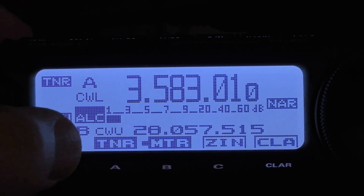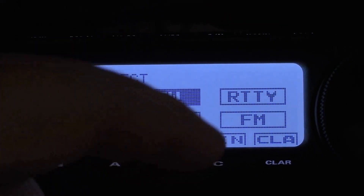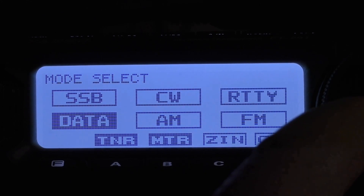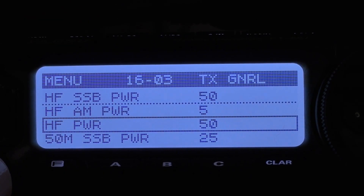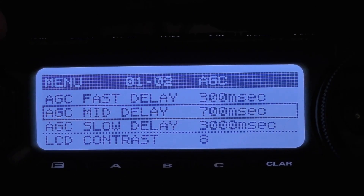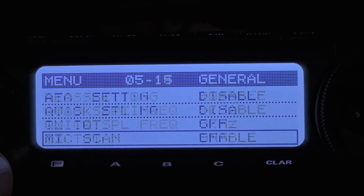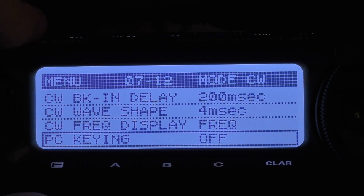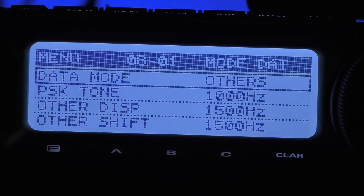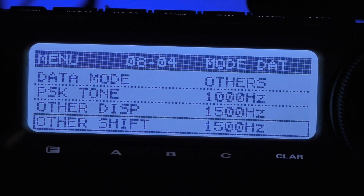Now we're still on CW mode, and to get to your data mode, you press and hold the band button on top and use your main tuning knob to adjust it to data. To get to the menu settings, you press and hold the function key. Menu settings will come up, and we're going to go all the way to the top. We use the mid-delay for data mode, so you want to make sure that your mid-delay is set to 700 milliseconds. Moving up to menu group 7, going to 712, you want your PC keying turned off.